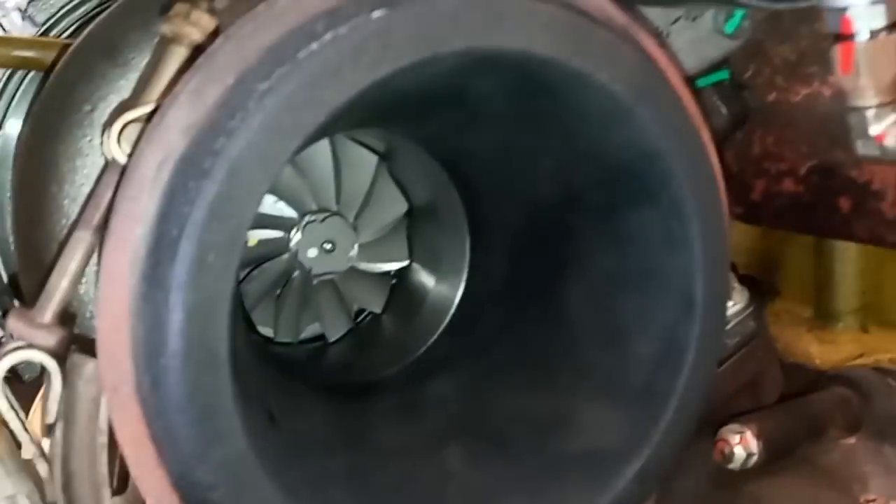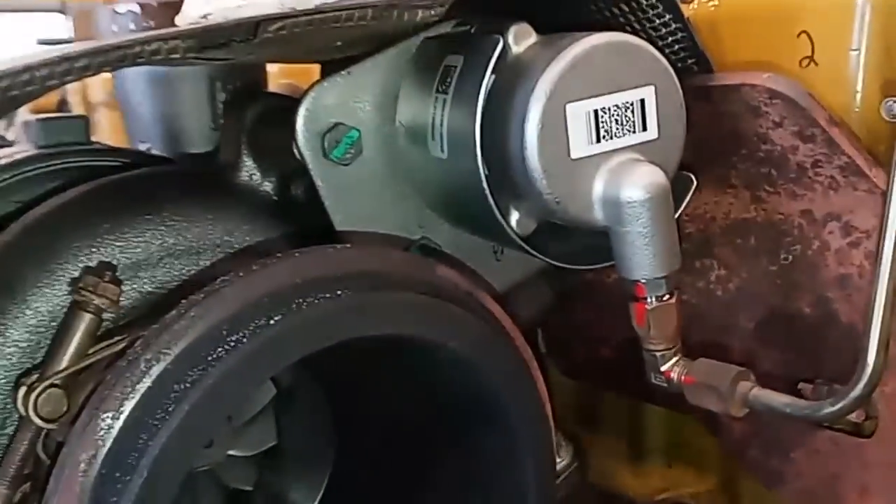In this video we're going to be discussing a newer turbocharger design that Cat's using in their diesel engines, why it's better than other turbocharger designs, and how it works.